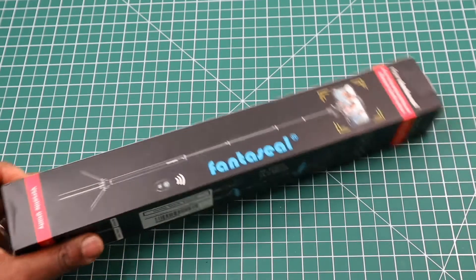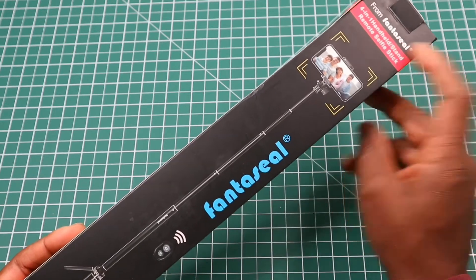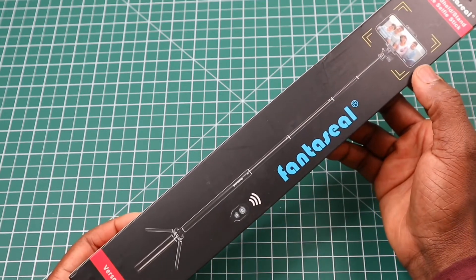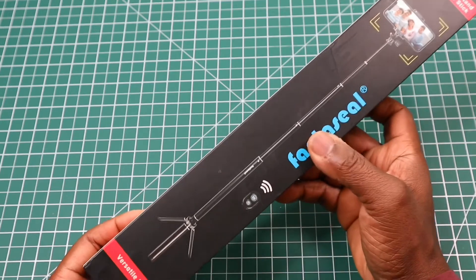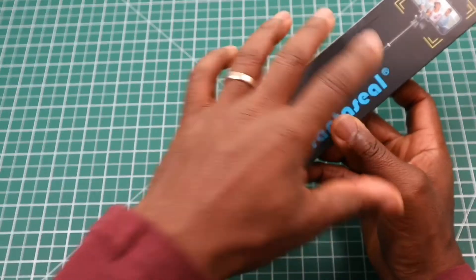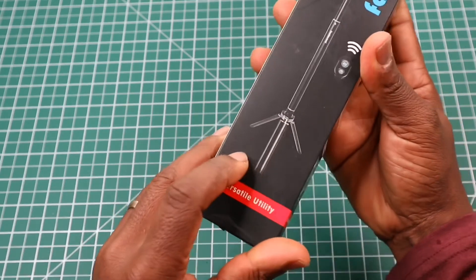I'll go around the box. On the front we have the words 'Fantaseal, four in one.' We have a picture of a phone in the phone holder. The actual stem itself uses a twist lock motion, so we don't get individual locking parts. It comes with a remote and a tripod stand.